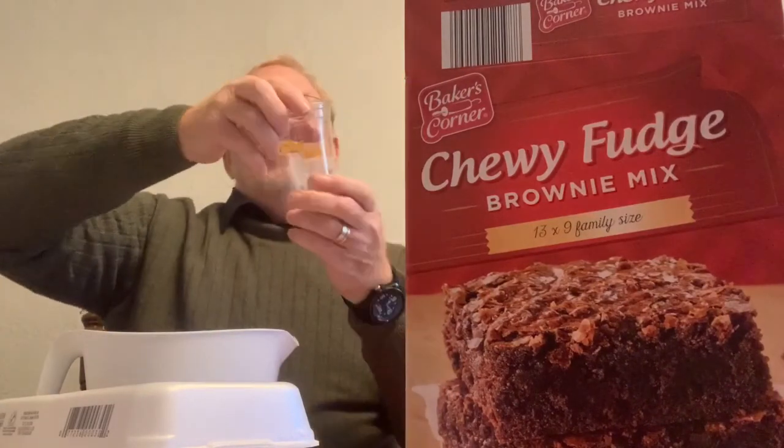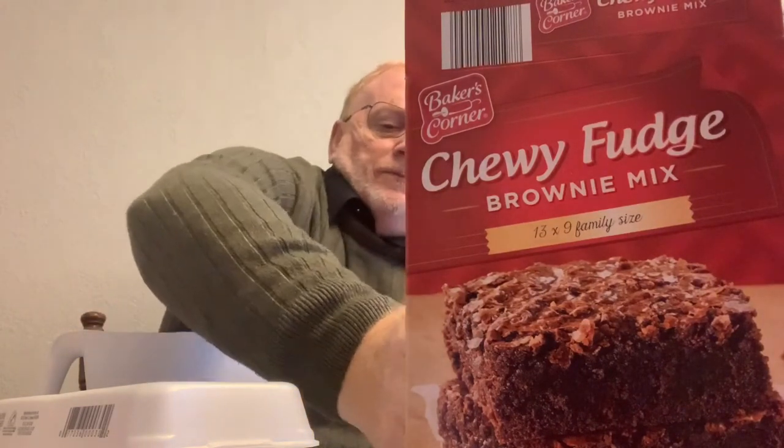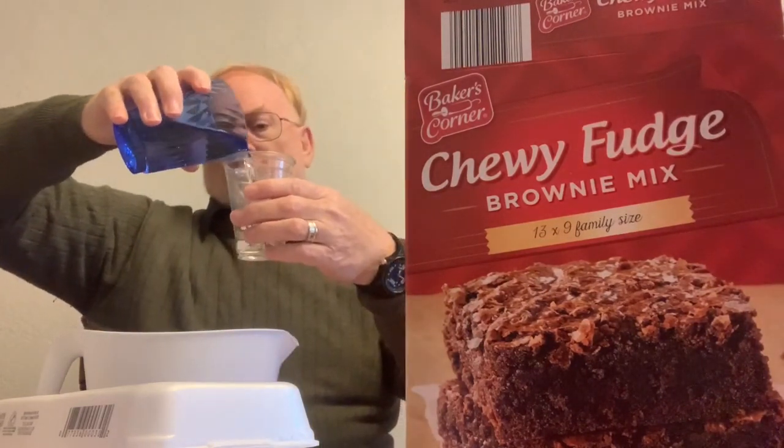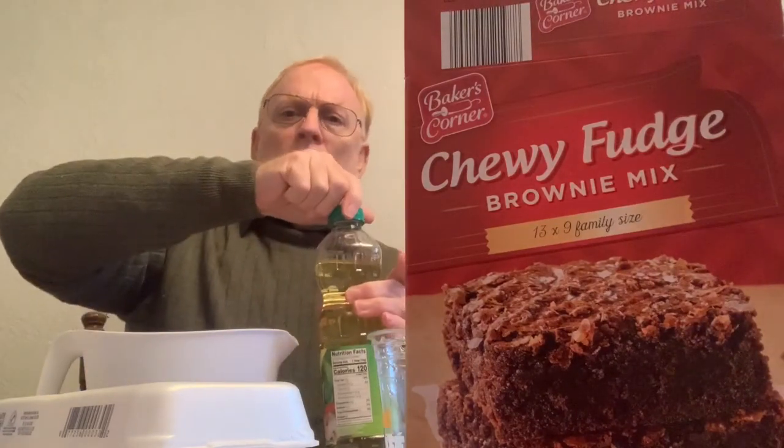Then it says to add a quarter cup of water — if you have a measuring cup, you put it in right up to that quarter-cup mark. And then we need to add two thirds of a cup of vegetable oil. I guess the oven heated up to 350 degrees very quickly — that was a big fast beep. We hope that's the case anyway.